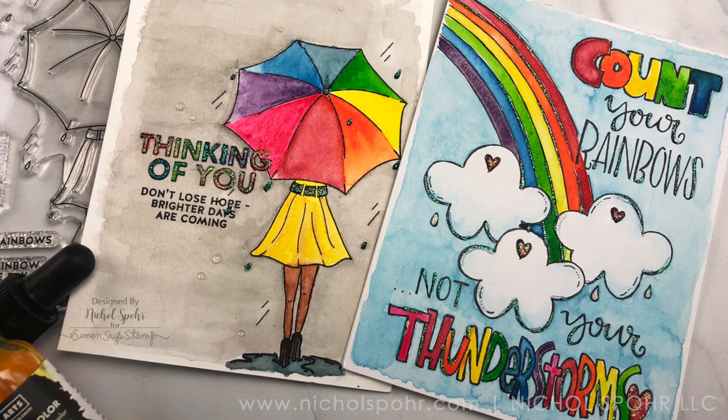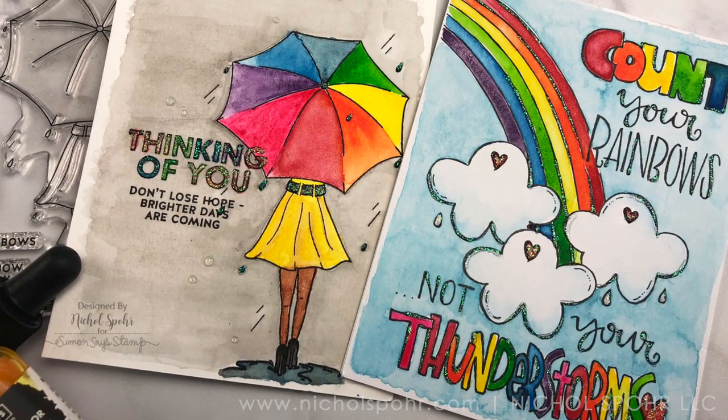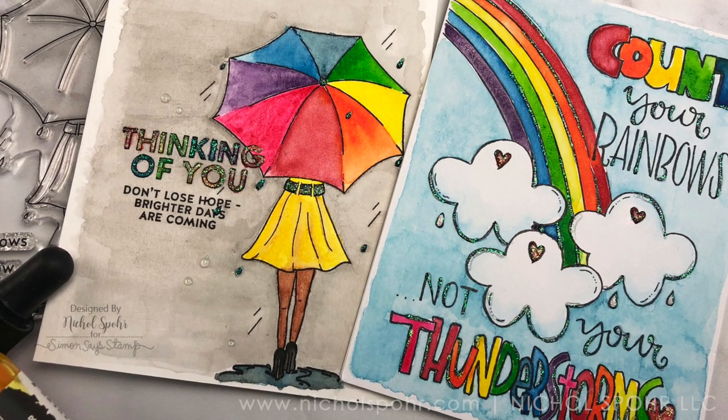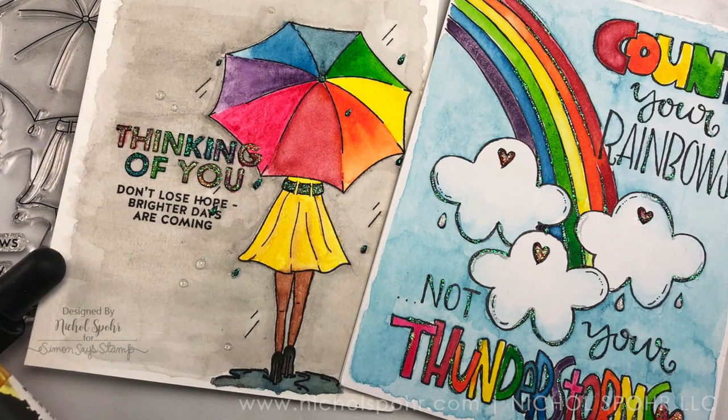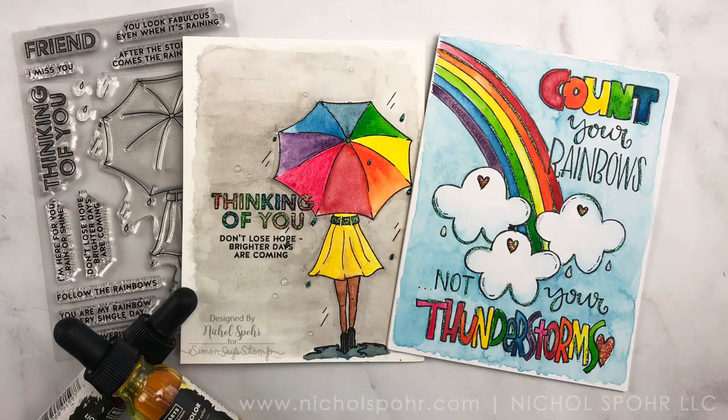Thank you guys so much for joining me today for these two one-layer watercolor backgrounds featuring components from the Simon Says Stamp April 2020 card kit. The supplies I used to create these cards are listed and linked below the video here on YouTube. Here are a couple more videos featuring Simon Says stamps and dies that you might be interested in. If you enjoyed this video, please give it a thumbs up and be sure to subscribe to my channel to never miss a new card making video. Thank you so much for joining me today and we'll catch you next time.